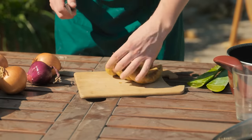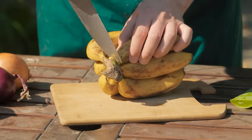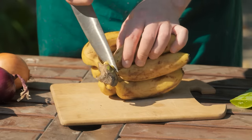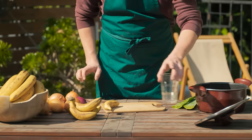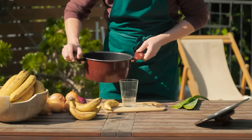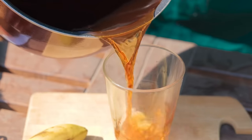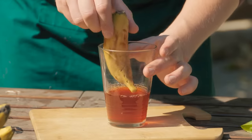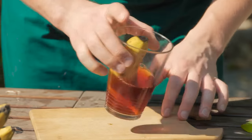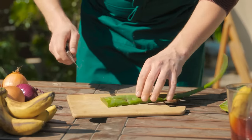Cut off one banana from the bunch, making sure the neck of the banana is left intact. Strain the cooled onion husk broth into a glass. Put the banana into the glass, neck first, and leave to soak for 10 minutes. This allows enough time for the micro-elements to be absorbed.